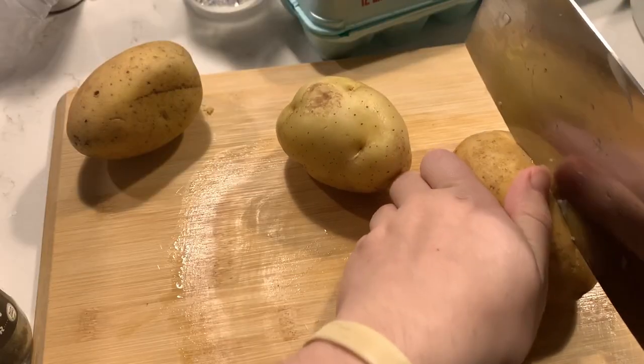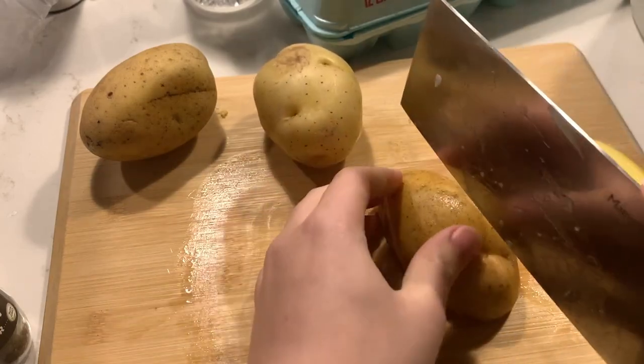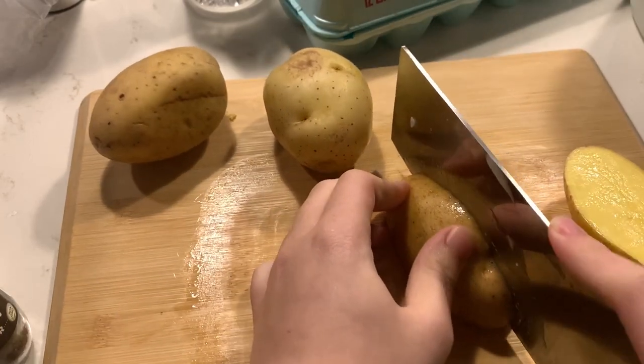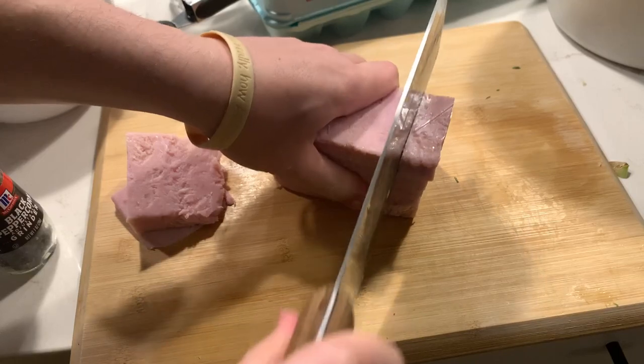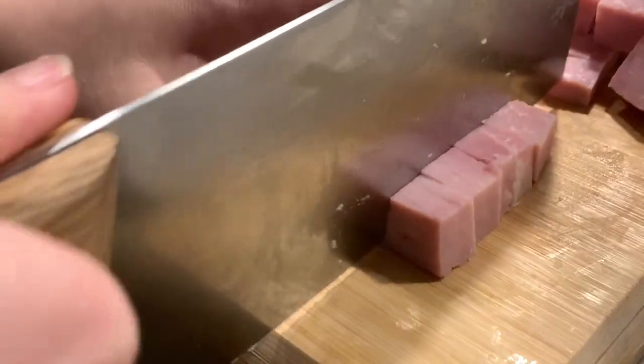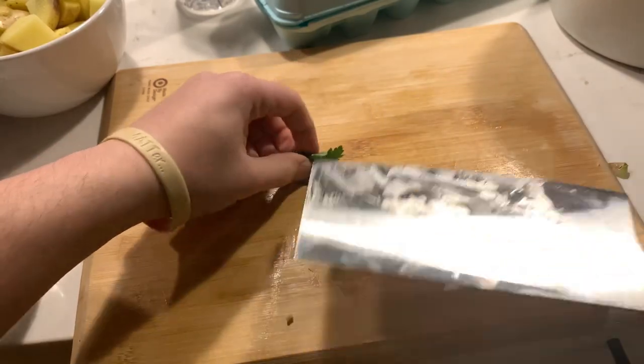Next, for the potatoes, we'll want to make them into bite-sized pieces, so cut them in half, and then cut these halves in half again, and then cut these into quarters or so, so that they are bite-sized. Similarly, dice up your ham into bite-sized pieces as well. And then for your parsley, roll the leaves up into a bunch and then chop this up.